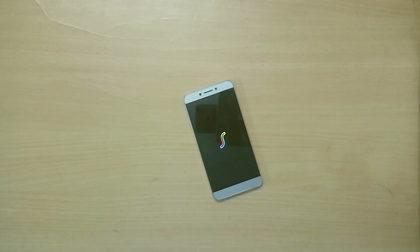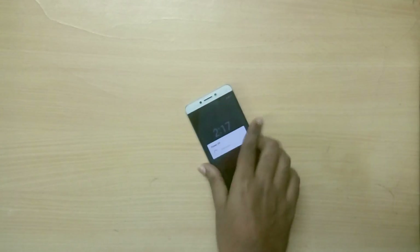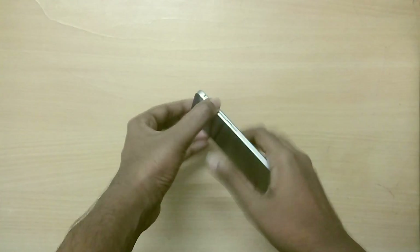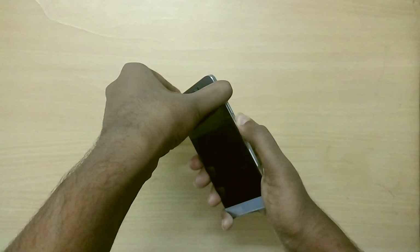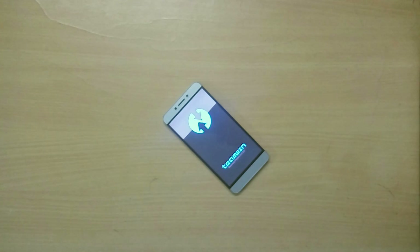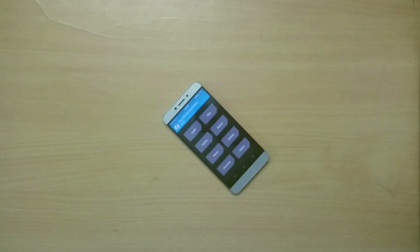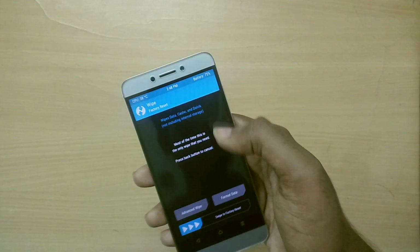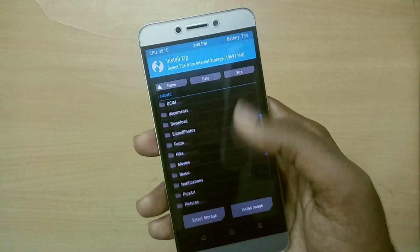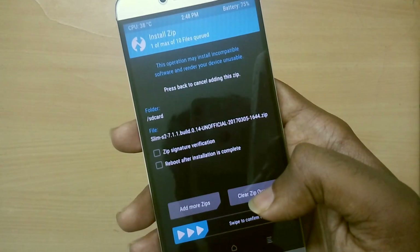Make sure you download both files and place them on your internal storage. Once you've done that, power off your device by holding the power button, then reboot into recovery mode by holding the volume up button and the power button together, or if you're already on a custom ROM, use the advanced reboot option. Once in recovery mode, select wipe and swipe to wipe, then select install and select the ROM file.